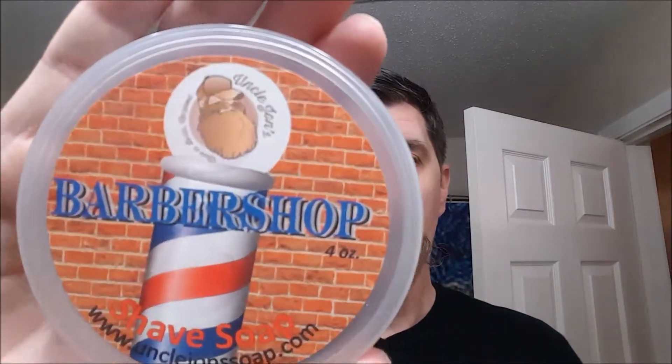Well, we're back again doing a shave today. Back in the old saddle — hopefully you like the Watch Gang, we're going to do another one next month. Today's review, as we saw from the opening credits, is Uncle John's Barbershop.